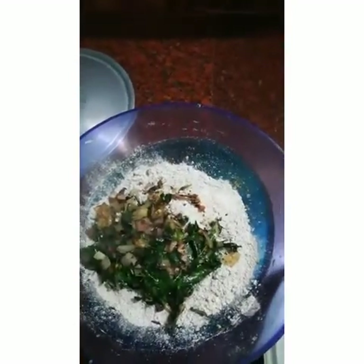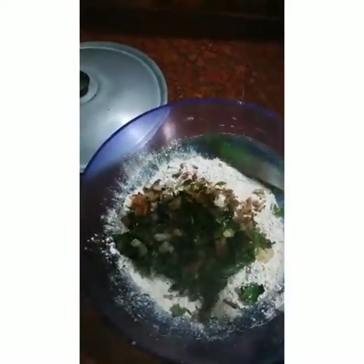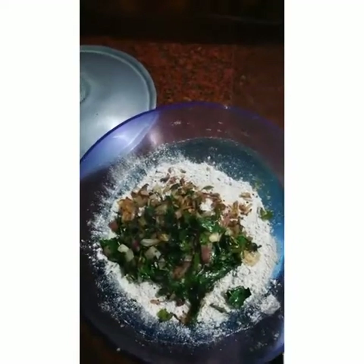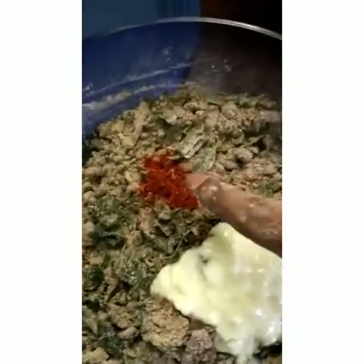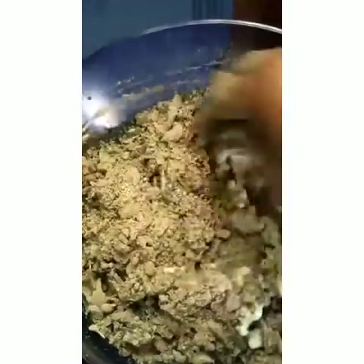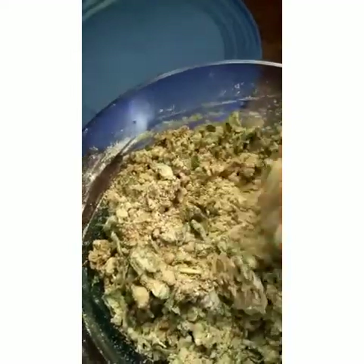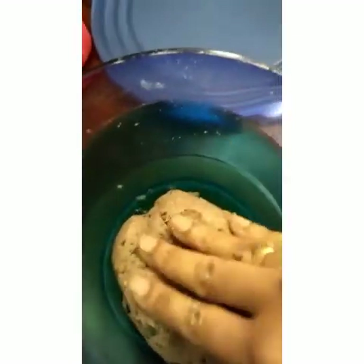Transfer all the onions and Moringa leaves to the Ragi flour. Now we are going to make the dough like chapati dough. Add a little bit of chilli powder and 2 tablespoons of curd — fresh homemade curd, or you can use sour curd also. Mix the flour well and sprinkle some water if you need. Make it as a chapati dough. The dough is ready now.